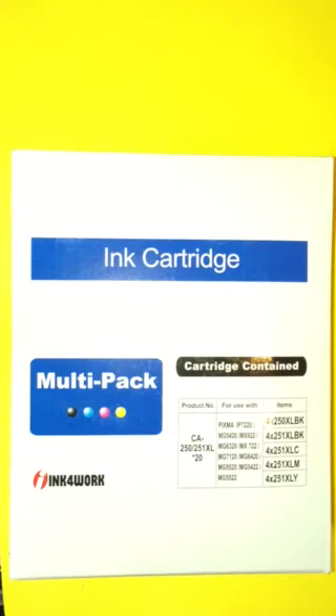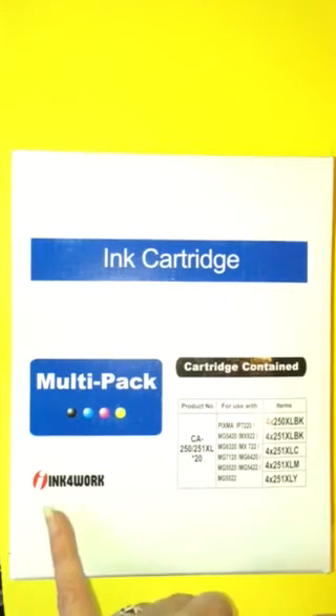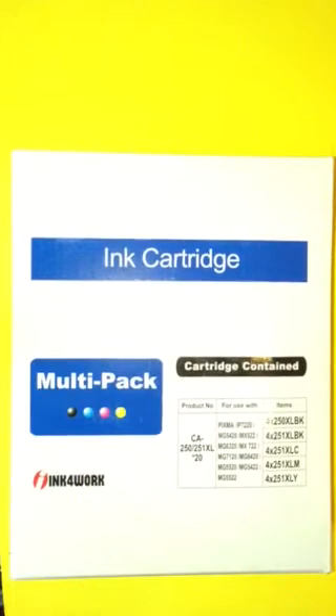I was a little hesitant at first. I've not ordered from Ink for Work before, and I wasn't sure how the colors would print, or hopefully how long they'll last.